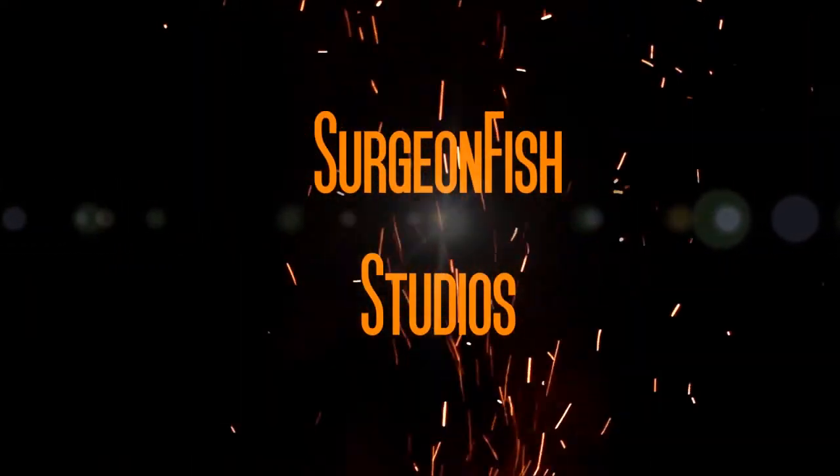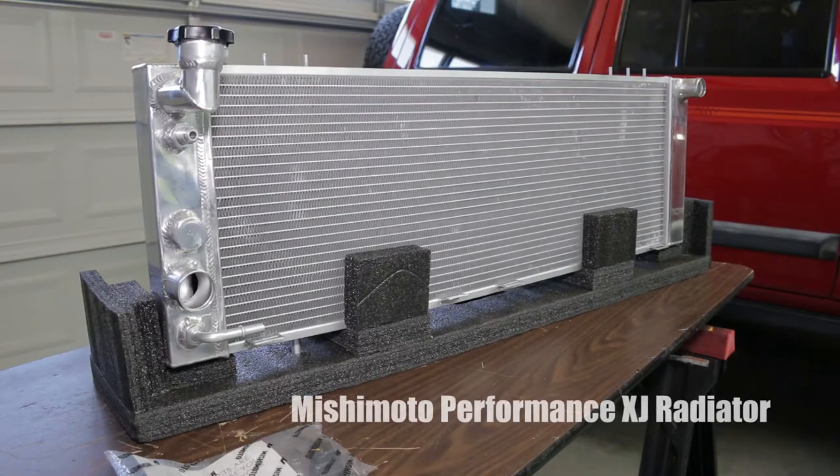This is a quick one-minute video on the new Mishimoto Performance XJ radiator. If you want an in-depth review, click the link in the description below. Here are some key points from a month-long testing that I did.